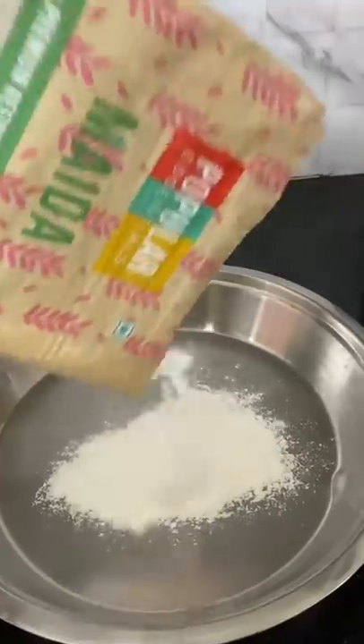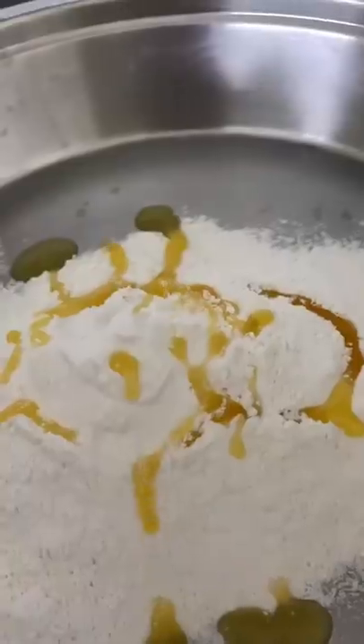Weekend special on YouTube with 1,000,000 subscribers! I had to make something special today, so I tried to make a vegetable dish today.